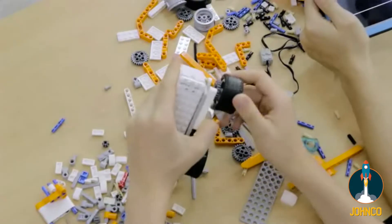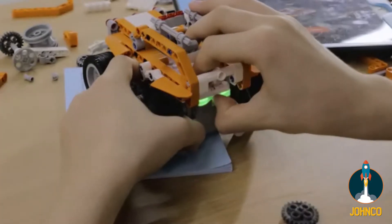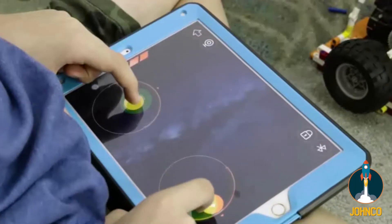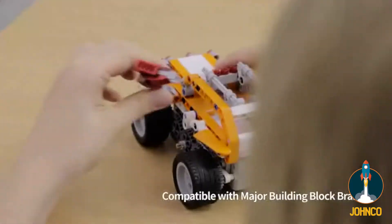Following the instructions in the manual and app makes assembly easy. Connect SuperBot to your Bluetooth tablet or phone to control its movements and programming. It's compatible with major building block brands, allowing you to bring your idle toys alive.